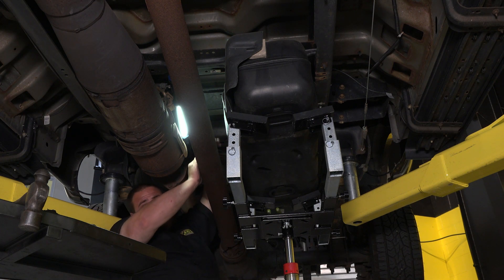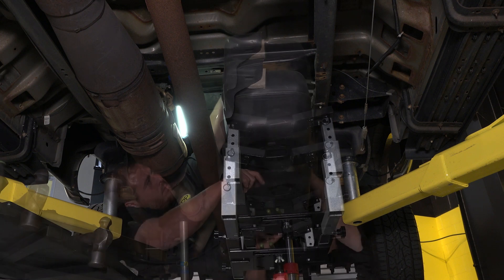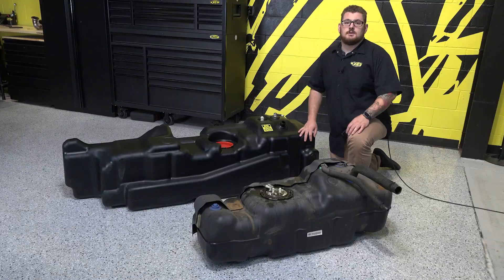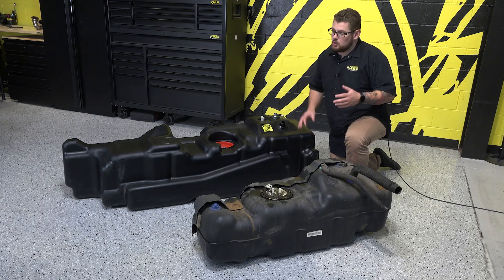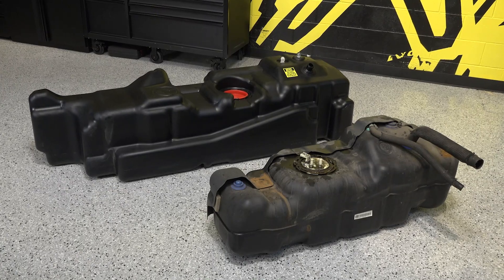Be aware, some of the fuel from the lines will leak out when you disconnect them, so use caution. Now that the tank is completely free of the truck, it can be removed altogether. Now that the stock tank's out of the truck, you can really see the difference in size — this is what almost double fuel capacity looks like.